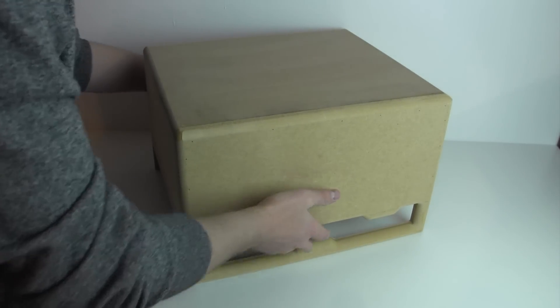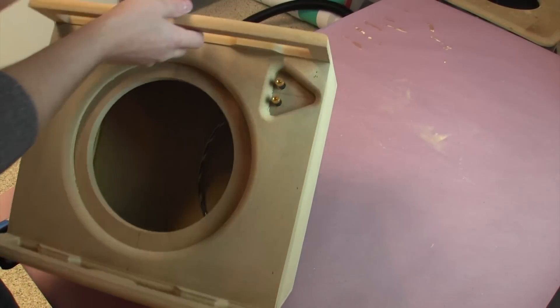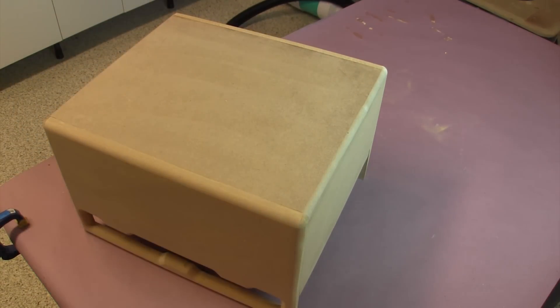If you're building and installing a car audio system that includes a subwoofer, something that can be very handy to have is a subwoofer test box. A test box is a sealed box that we can place within the vehicle and actually test out different orientations — we can point the subwoofer in different directions and test different locations within the vehicle to see what has the most potential for sounding the best.